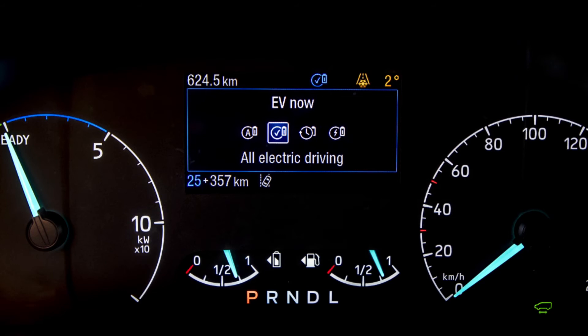EV Now will also be available with geofencing. Geofencing means that when you go into a certain area, such as a low emission zone, the EV Now mode will instantly click in. That will be available in 2020 on all Transit Custom and Torneo Custom plug-in hybrids.